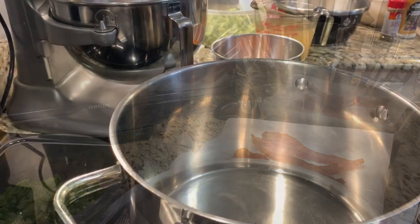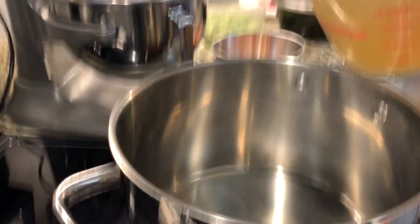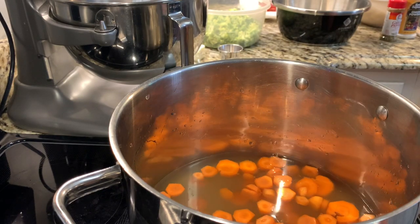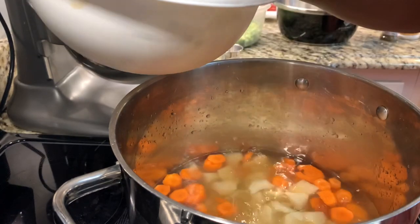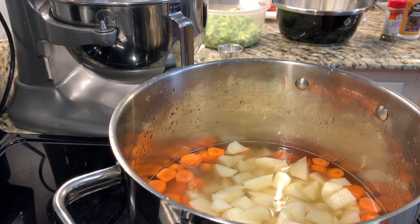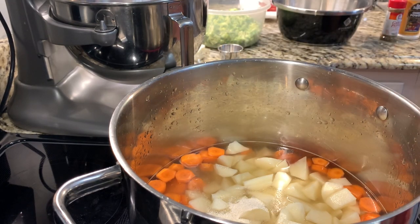Let's begin. First, in a large pot, combine the chicken broth, the carrots, the potatoes, and the onion powder, and bring to a boil. I have the potatoes soaking in water so they wouldn't turn dark. Getting them out of the water now. So far I have the carrots, the chicken broth, the potatoes, and the onion powder, and we want to bring this to a boil.